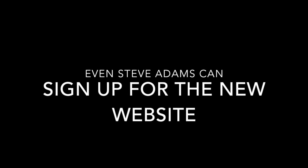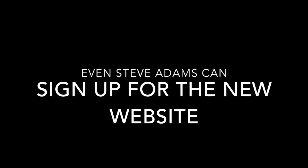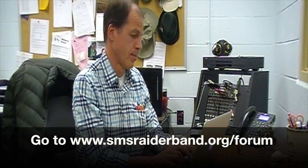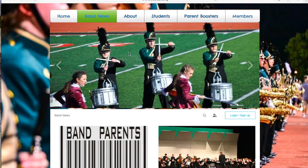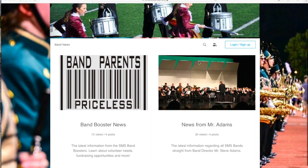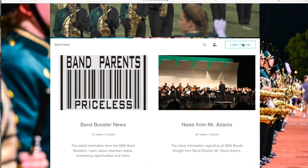You're gonna have to use your computer. I'll walk you through it. First, go to www.smsraiderband.org/forum. Once you are there, you're going to click on the login/sign up button.